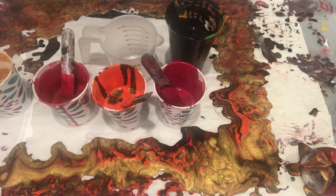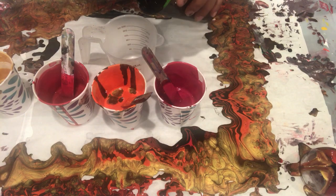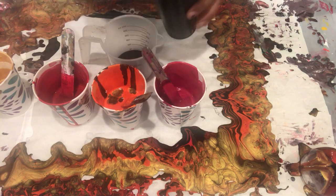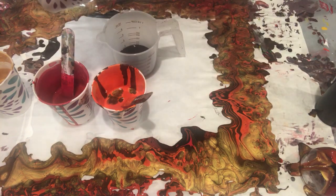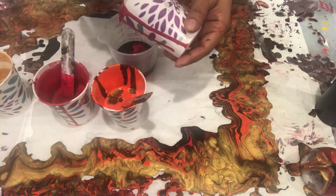Hello everyone, this is Sharmin Khan from Milky Way Art Design. Today I am going to do another pour, which is also going to be a straight pour. I am going to pour my painting on the bottom of a cup — the previous painting I made using the exact same technique I loved so much, so I am going to repeat the same process and check if it gives me the same effect.